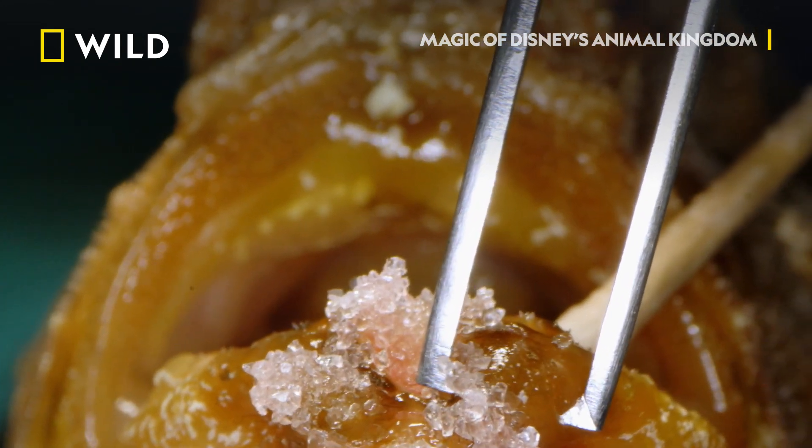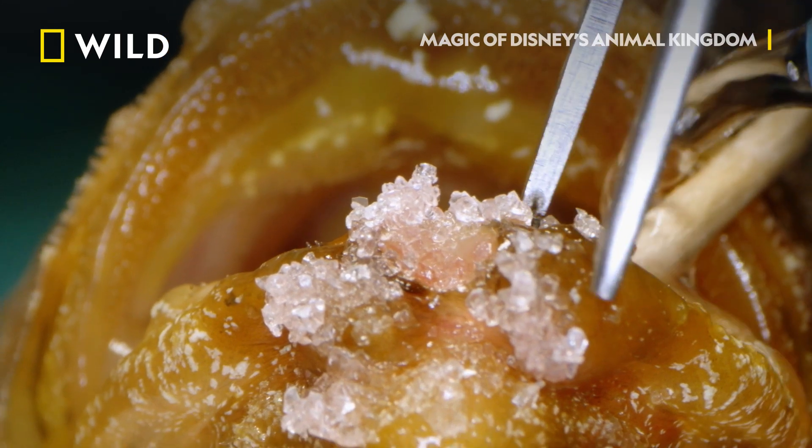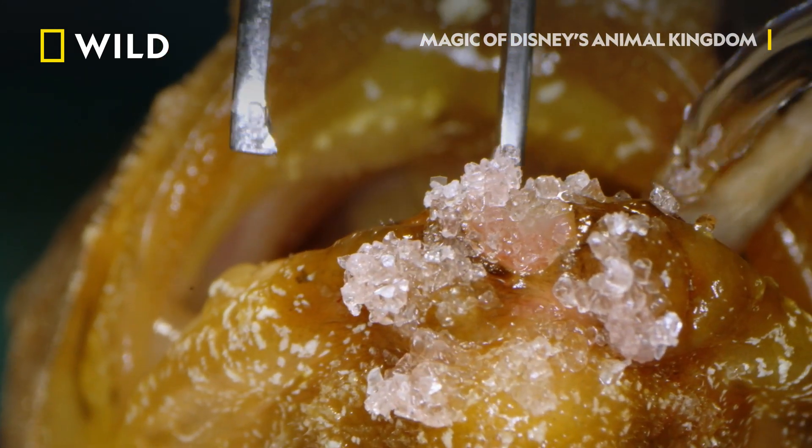I think one of the things I love most about my job is that I get to be very creative and try to solve problems in sometimes tiny little fish in order to help them get better.